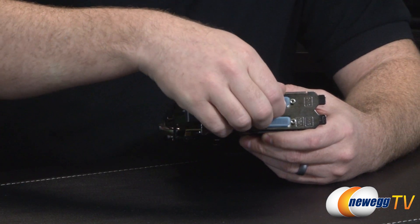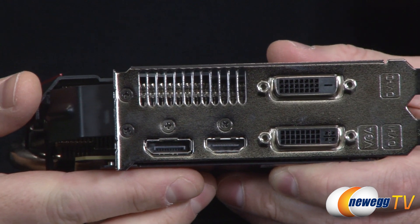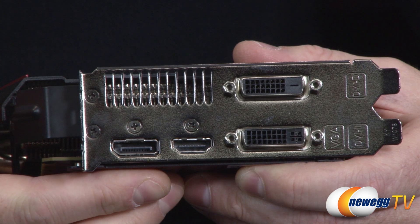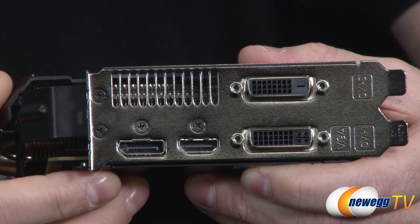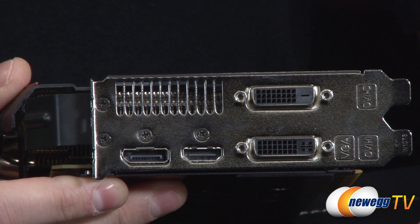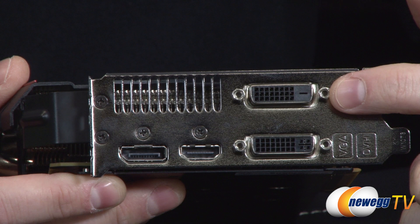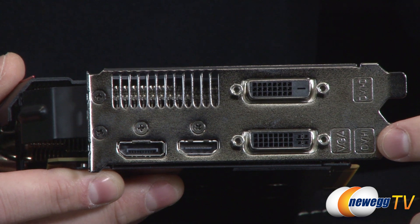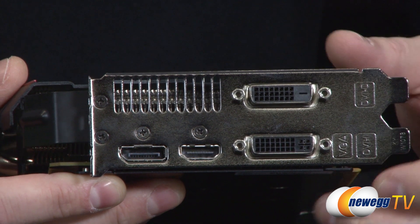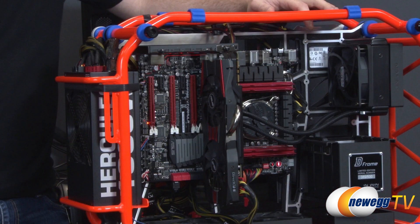At the back of the card you have four video outputs. You can support three monitors with Nvidia Surround from a single card, or connect all four and run four monitors — three for 3D gaming and a fourth as a companion display. There are two Dual-Link DVI connectors: the top is DVI-D (digital only, no VGA adapter), and the bottom is DVI-I (digital and analog, so you can use a DVI-to-VGA adapter for older monitors). You also have HDMI 1.4 and DisplayPort 1.2.